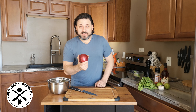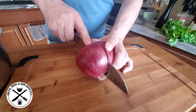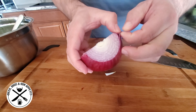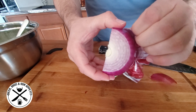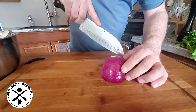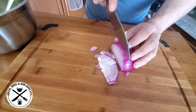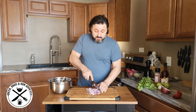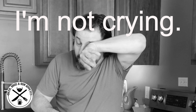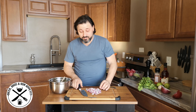Next we're going to take half of our red onion and dice it. Now that these are diced, I'm just going to throw them right into the bowl.